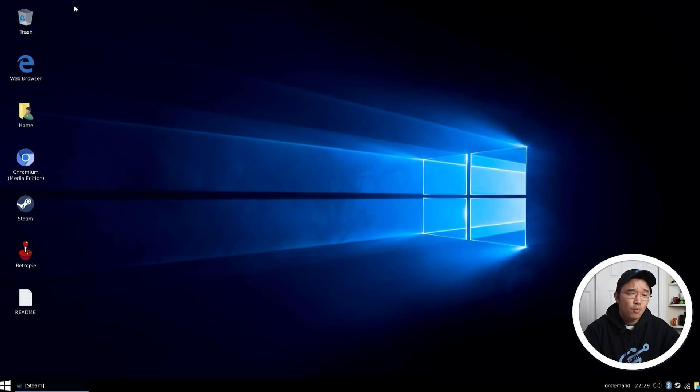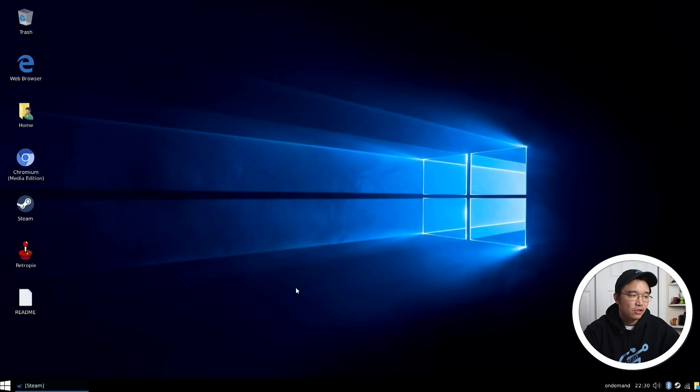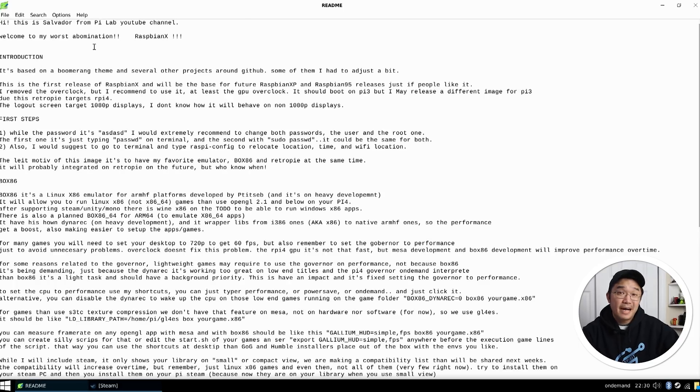To begin, you're going to notice that it looks like a Windows 10 environment — it's actually really pretty the way he set it up. He's got everything dialed to look like Windows, including Internet Explorer. On the desktop right now he's got Internet Explorer, the home folder, and Chromium Media Edition. The Media Edition actually allows you to run Netflix, Disney Plus, and all that DRM-enabled content. You'll also notice Steam, Raspberry Pi, and a Readme.